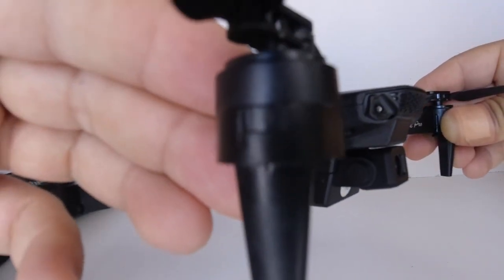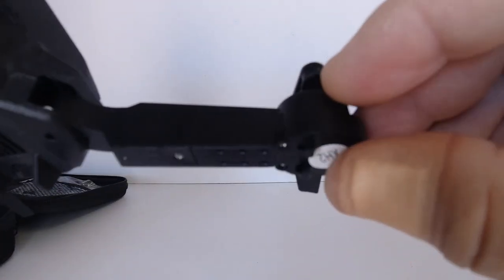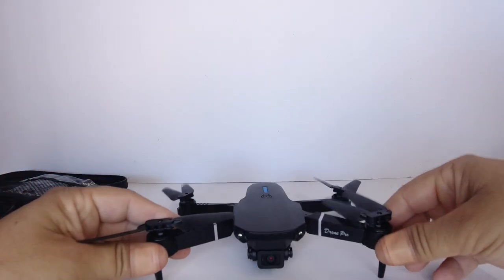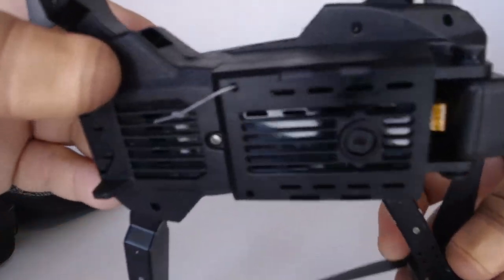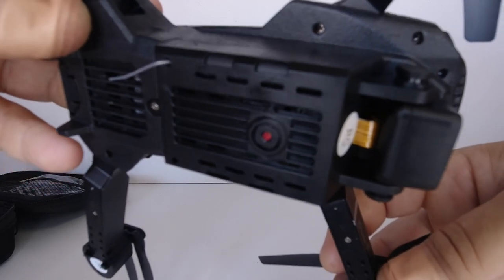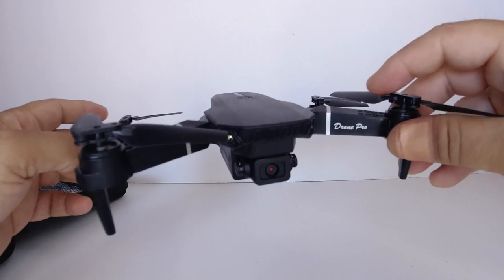We've got landing legs on the front arms, like the Mavic Mini, and on the back there are these little tiny feet to stick the landing. This drone does not have an SD card slot on the bottom, so it's Wi-Fi capable only, and you'll be recording all your videos and photos through the app.